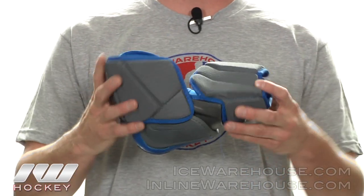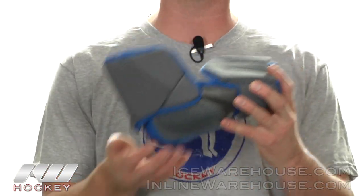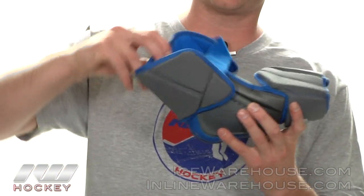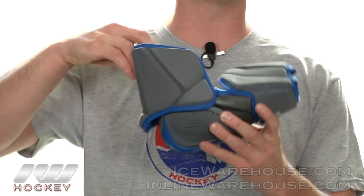Taking a closer look at the Project Elbow Pad, starting out with the design — they did a three piece design. The bicep guard and the forearm protection is going to move independently from the hard cap, giving you that great range of motion. They also gave the bicep guard one little pivot area, so it's going to really allow it to move when you do move.